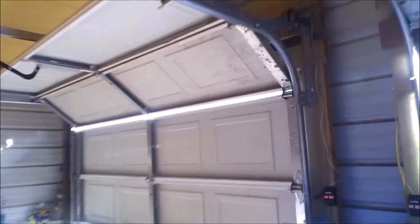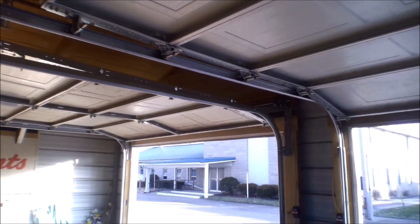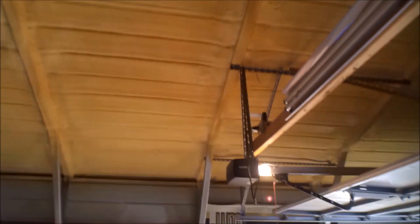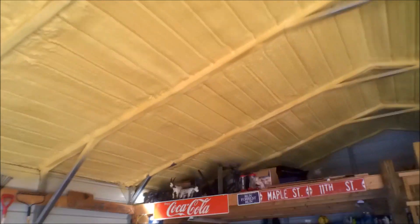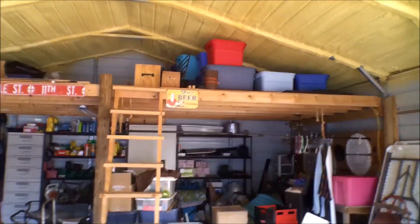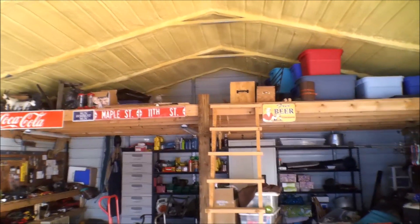This is actually a carport made into a garage. As you can see, it's got regular garage doors like you'd have in a house garage. We had the ceiling insulated with foam so that it won't sweat and drip. The size is 24 wide by 36 long. We had enough room that I put a loft in the back — in the back 10 feet of the garage.